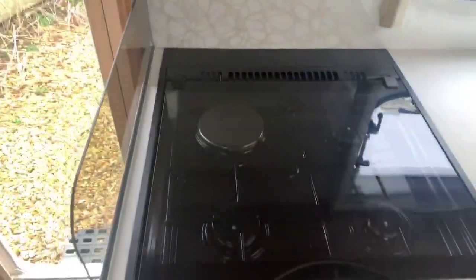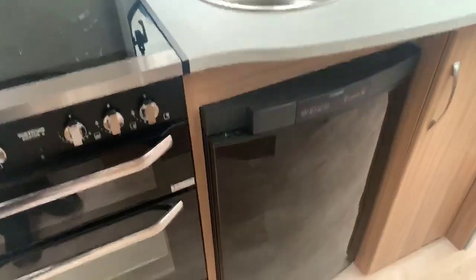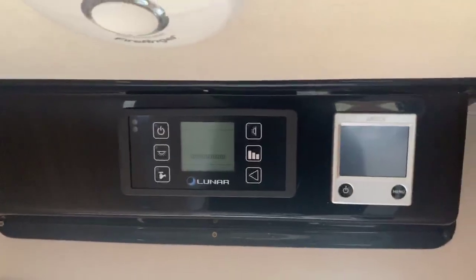Three gas hot burners and one electric in a combination oven and grill, with a very useful under-counter Dometic fridge. This model also benefits from the Alder wet central heating system.